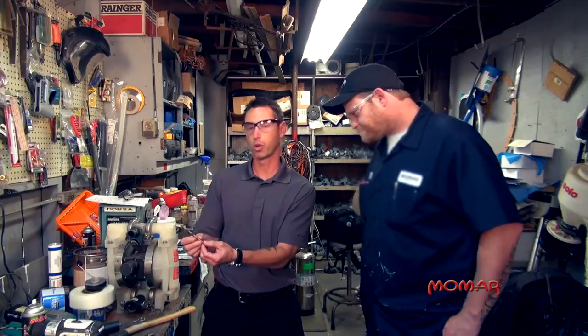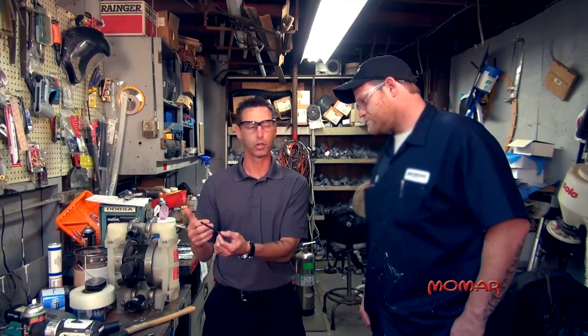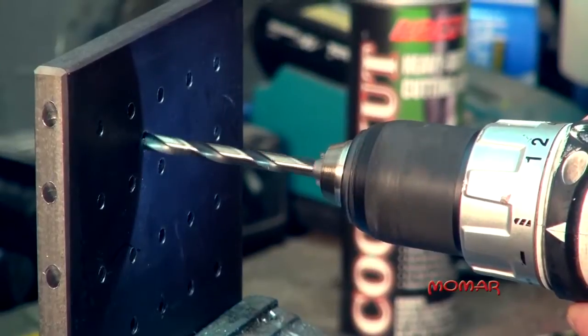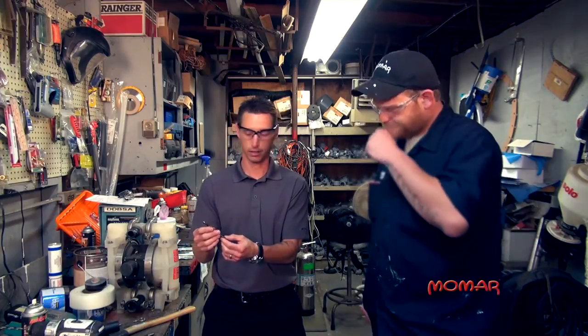You'll notice the gold amber color. What that does is it promotes lubricity so that when the drill is drilling through the piece of metal, it reduces friction, producing less smoke, which means that the drill bit won't burn up. It will last a little bit longer.